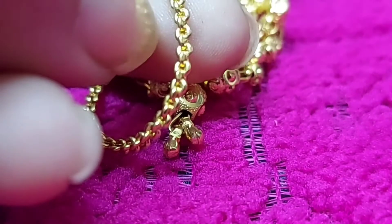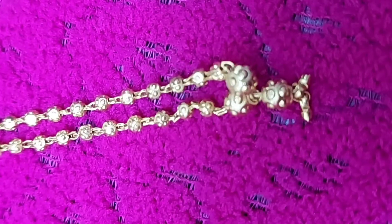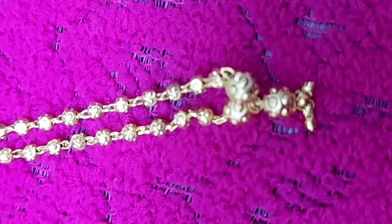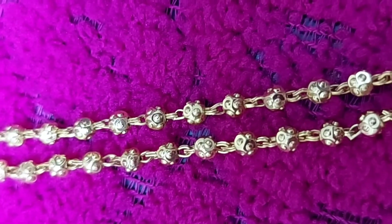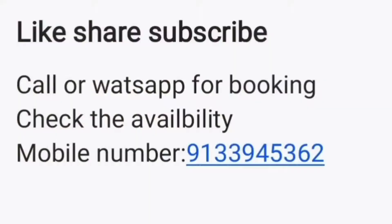You can use it every single day — a simple kind of daily wear. You can use it for a heavy look or just a normal kind of chain. You can use a medium length. If you like, share and subscribe. Thank you so much for watching.